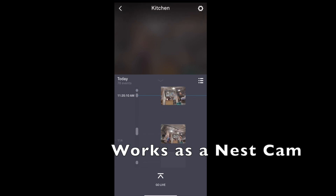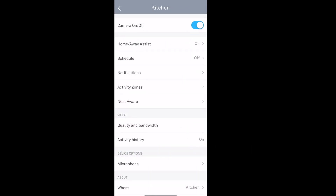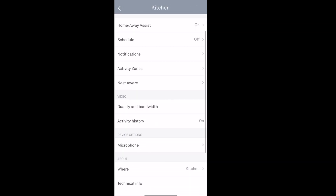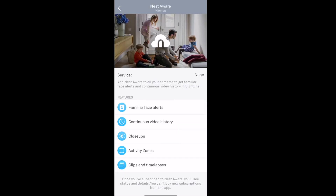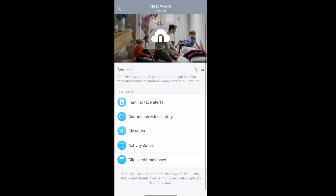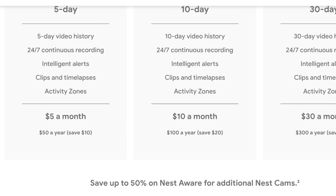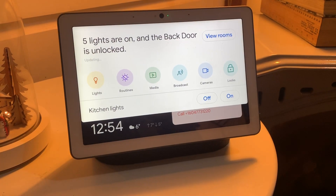Besides video chat, the built-in camera will also work as a Nest Cam. Like all Nest Cams, it will display motion alerts and indicate whether it was a person or a sound that triggered the motion. You can adjust different settings on the camera and even disable it. To access the full features, you'll need to sign up for Nest Aware — a cloud service that comes with Nest cameras. It's fairly inexpensive and less expensive as you add more cameras.